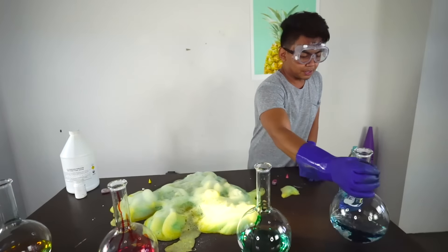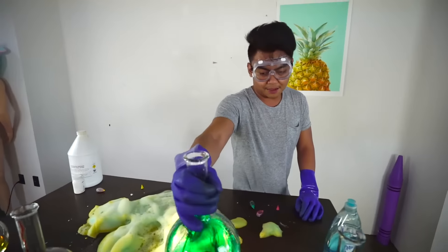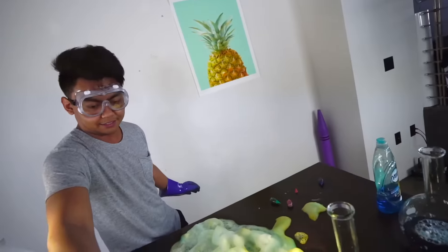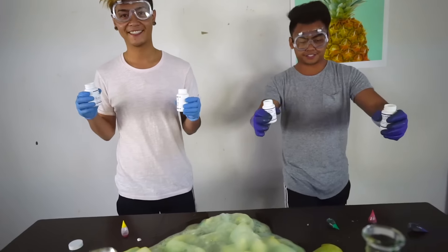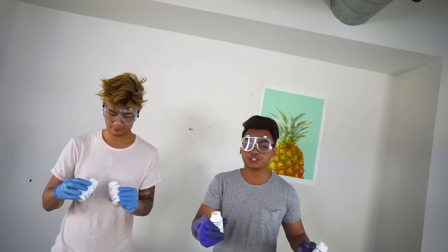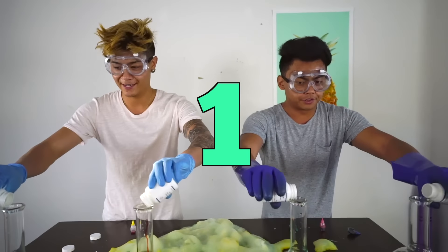Now what you wanna do is just mix it all up like this, like you're a scientist. And now mix this all up like you're a scientist, like that. Alright, so I have my brother here with me to help me today pour these into these flasks. Get ready to see some rainbow elephant toothpaste up in here. So here we go — you ready? Three, two, one, go!